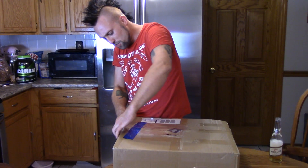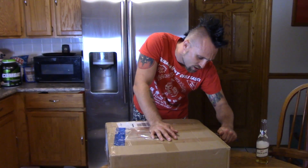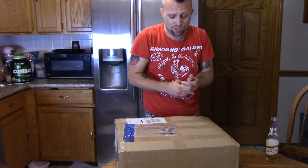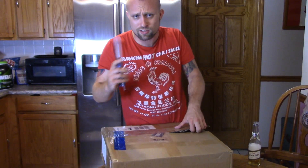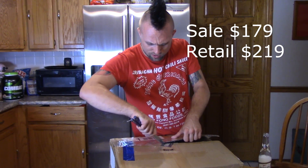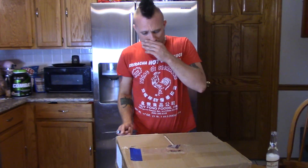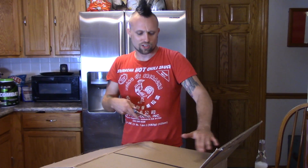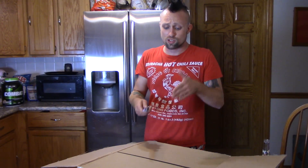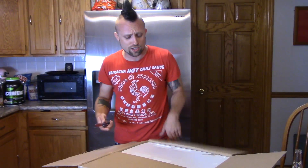This is based off the Prusa i3 design, much like my RepRap Guru video — you can check that out. There'll be a link in the description to where you guys can get this for even cheaper. I'll put the sale price on screen, but I believe the retail price is close to $200, so pretty good. This is the A6 — they also make the A8, and the A6 is like their fine-tuned version of the A8. It supposedly prints pretty darn good right out of the box; there's not that much modification you have to do to it.